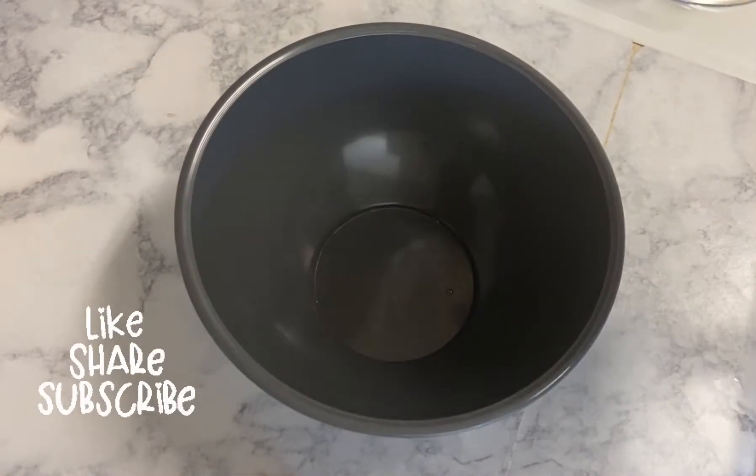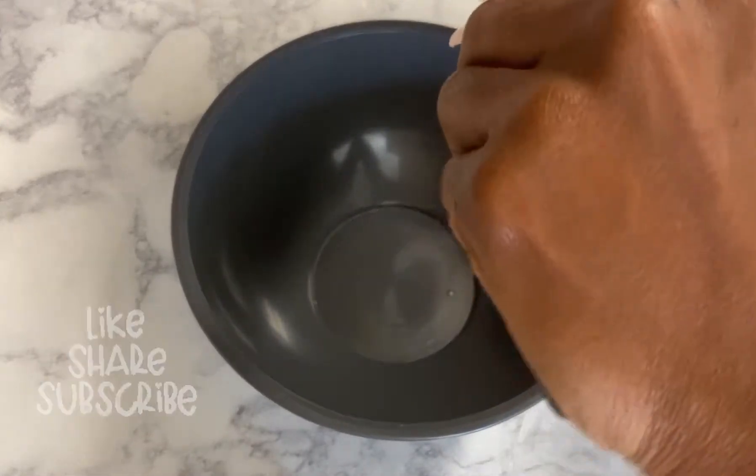Welcome back to my YouTube channel. Today I'm going to be showing you guys how to make vegan peanut butter cookies. But before we get into this video, I'm going to need you to like, comment, and subscribe, and turn on that post notification bell so you don't miss any of my videos. Let's get into it — only four ingredients. In a large bowl, you're going to add your peanut butter.